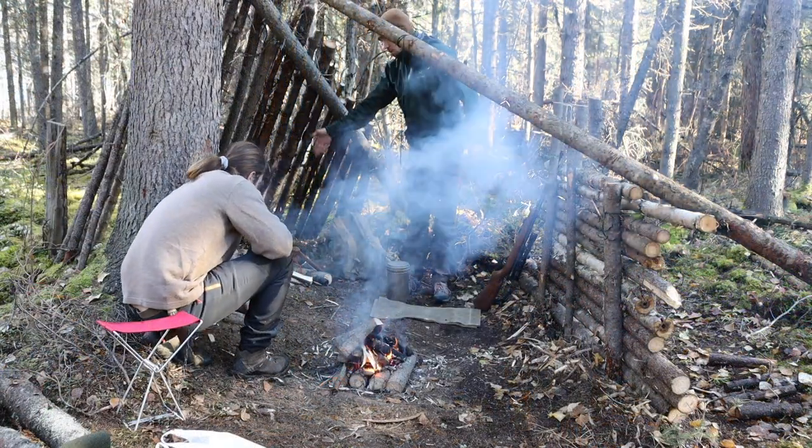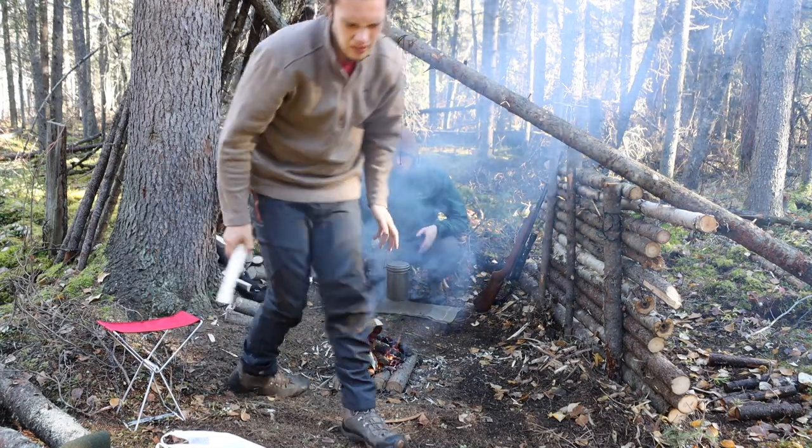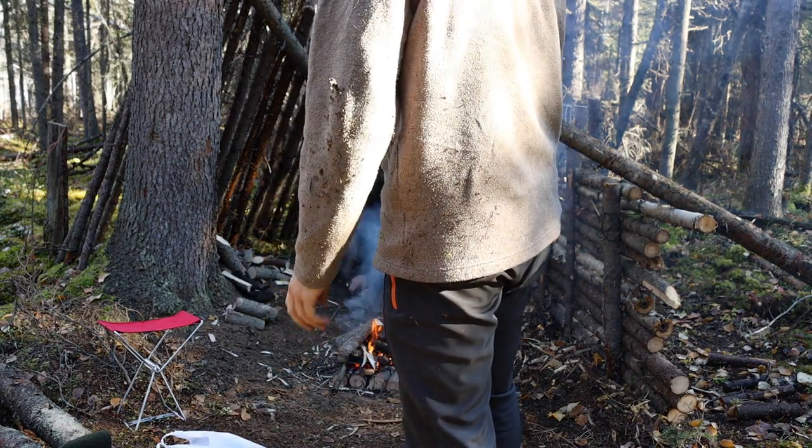I'm seeing what goes with this stuff here, and honestly I got it for a video in particular, but that video has yet to come. I have to wait for the snow.